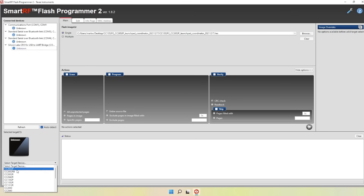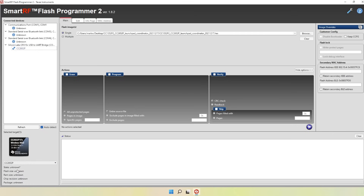Make sure the selected target device is set to cc2652p. Then check that a couple of options are correctly set: under actions, make sure erase is ticked, program is ticked, and verify is ticked. In the top right you'll see image override options — ensure that disabled bootloader is unticked. If you tick it you can cause yourself a couple of issues, so just ensure that is unticked and then go ahead and click the play button.